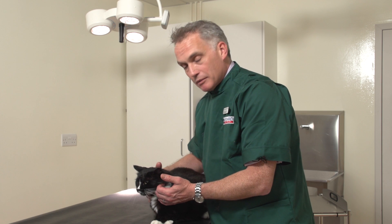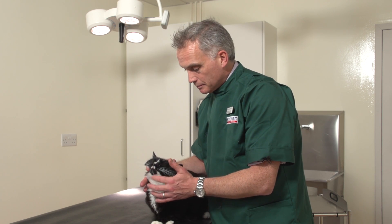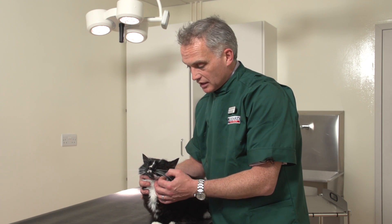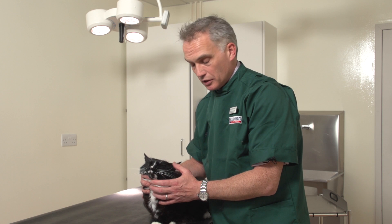I'm trying to show you how to do it, but he gets his paw up a little bit there. Sometimes you need someone else to give you a hand, and sometimes you need to have what we call a pill popper — a tablet device that can just make it a little bit easier for you.